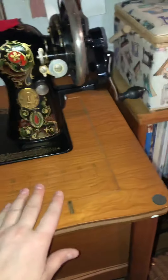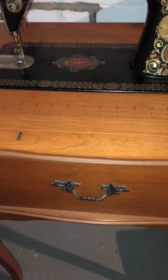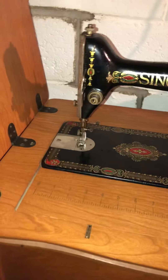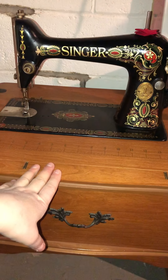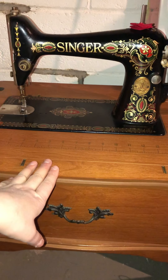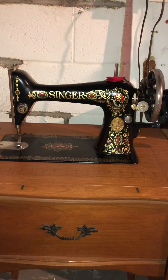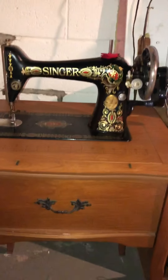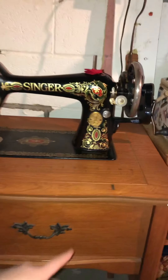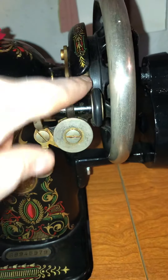Luckily this sewing table even has a little measuring bit on it. It's not been scratched up — this part of the table I've really not used very much. Because the machine does not sit down into this table, that's how you take the machine out — by laying it down. This table won't hold the machine. There are some tables that do hold the treadle machine when it's not being used, and instead of a hand crank, they have a device on the floor with a treadle that operates the machine via a belt that comes up through the table and hooks right here.